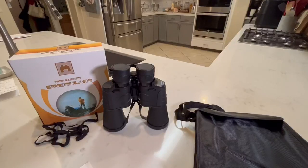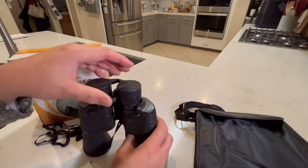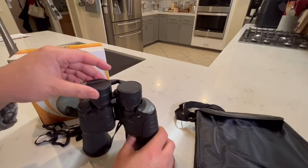Hello everyone. So let's get into this — what will be a relatively short video review of what they call the high quality binoculars, 20 by 50: 20 power by 50 millimeter objective lens. So I was looking at some of the features of these when I got them.